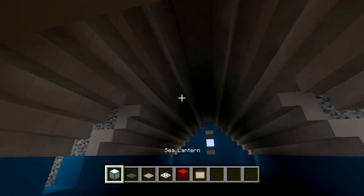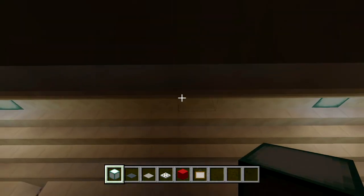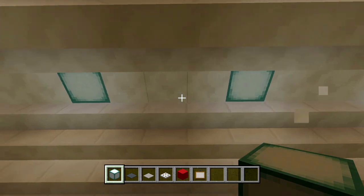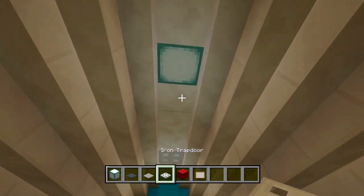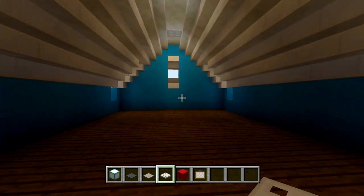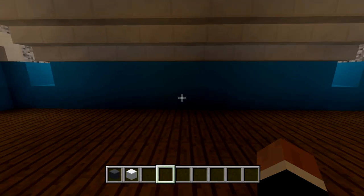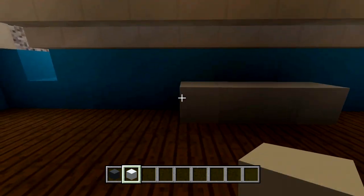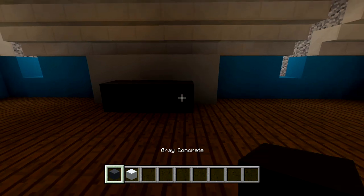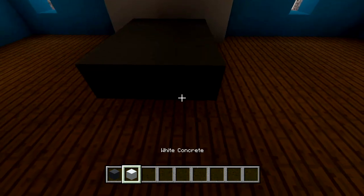Let's put a sea lantern up there, a sea lantern up there, and one in the middle — let's put one three spaces away. They're all three spaces away — cover that up with some iron trapdoors. So we got that light. We'll also have some carpet in the ground, and we're going to have the bed right here in the middle. I'm going to be using some gray concrete and some white concrete to have a bed frame.